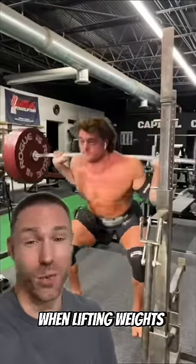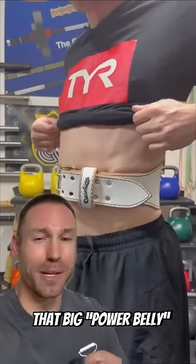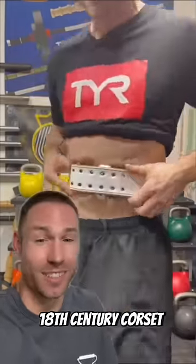If you're going to wear a weightlifting belt when lifting weights, don't make these mistakes. The first is pushing your stomach forward — that big power belly. The second is cinching it tight like an 18th century corset.